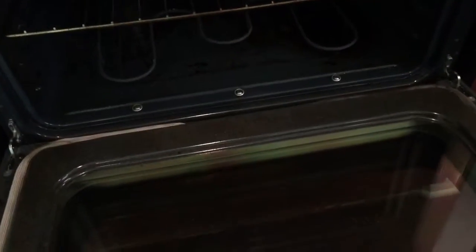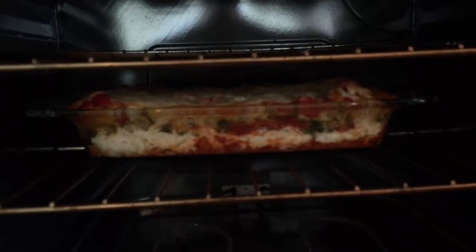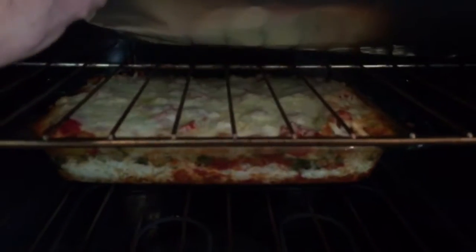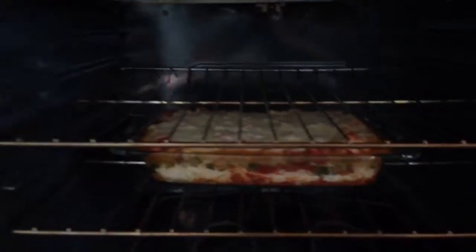Here's my trick in the oven: put the tin foil up here instead of putting it right on top of the lasagna where it sticks to the cheese. It drives me crazy when that happens. This still keeps it from getting too brown, but in the last 10 minutes I take it off.